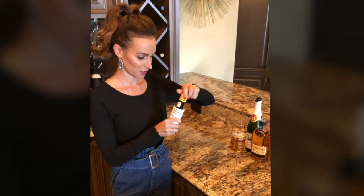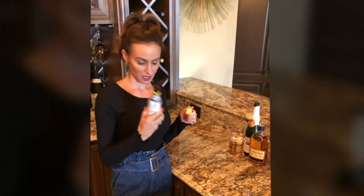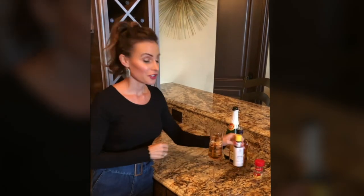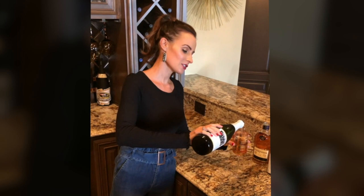Doesn't know what it smells like, but just dash that in there — a few of those. Considering it smells like straight cognac, I'm gonna add a little bit more sparkling cider.